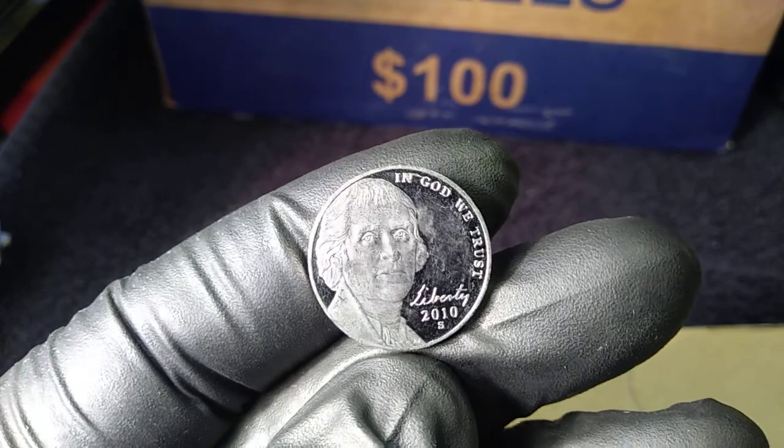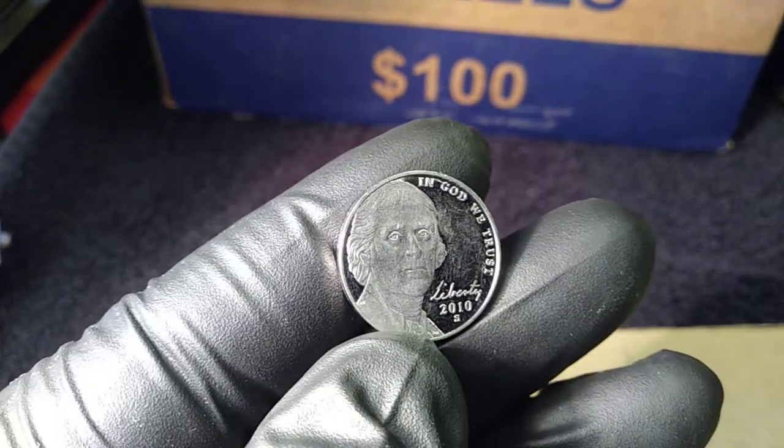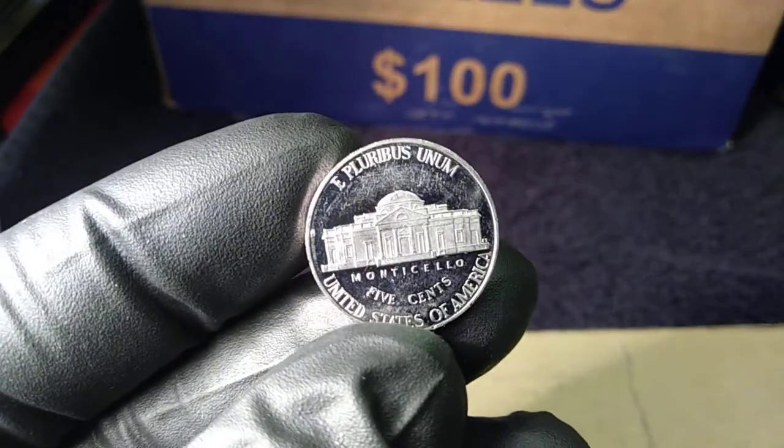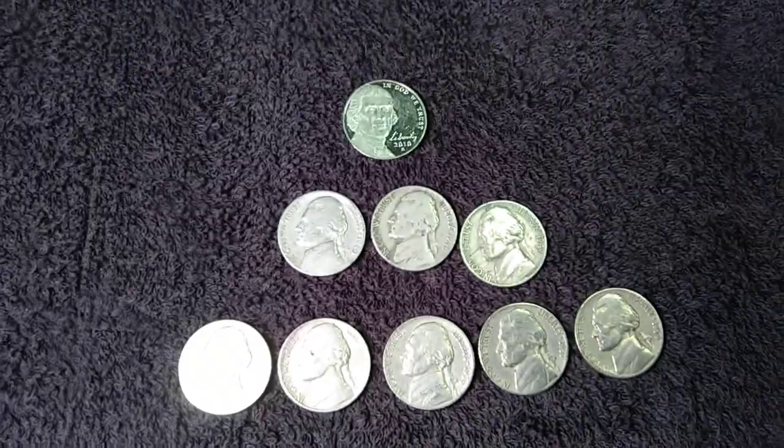On roll number 16 I found a 2010 S proof. It's seen some circulation but it's always cool to find a proof coin — I'll keep it.